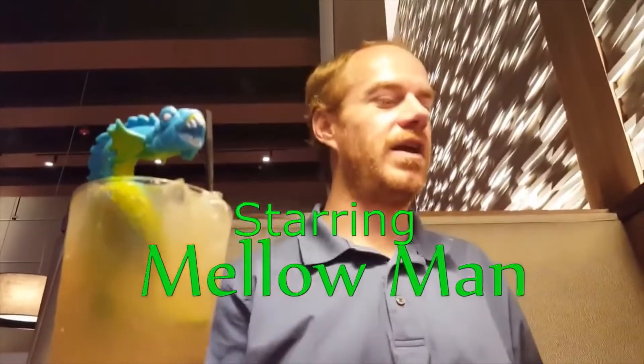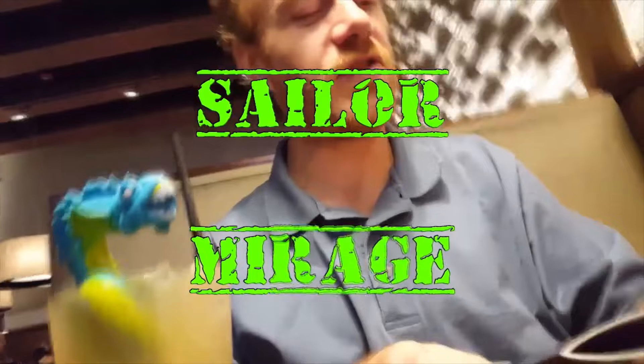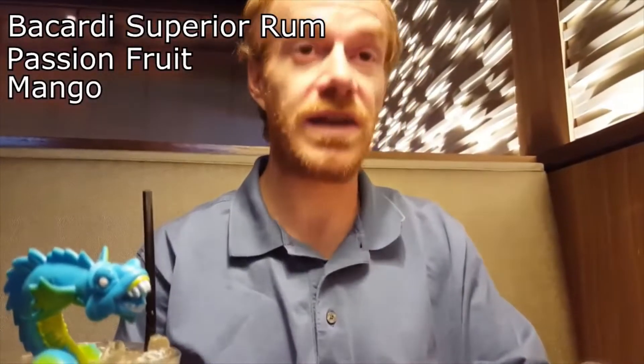Gonna try a new drink. It's called the Sailor Mirage. It's an optical illusion of Bacardi Superior rum, passion fruit, mango, and blood-orange blended liqueurs.